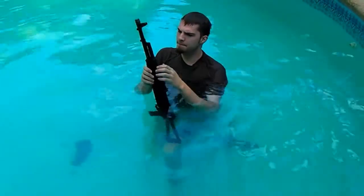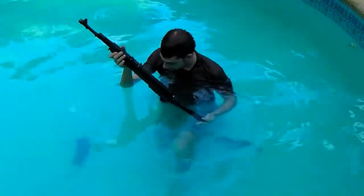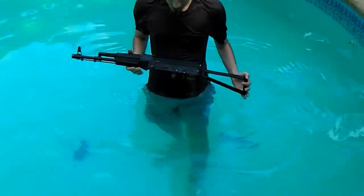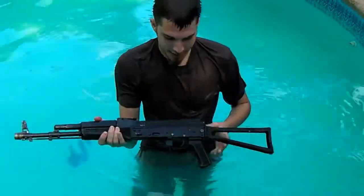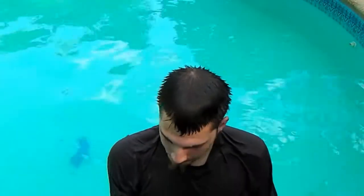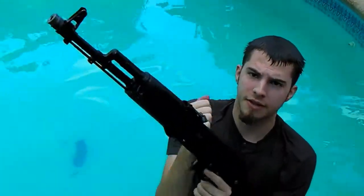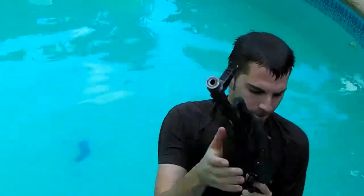Extracted. There appears to be no catastrophic failure on the weapon. That was extremely loud — not actually as loud as the HK USP is underwater. Everything seems to have functioned. Let me inspect just to make sure here.